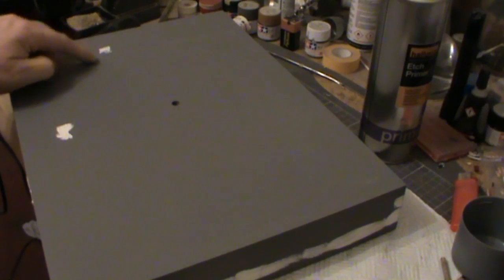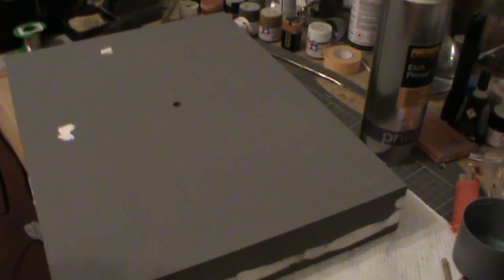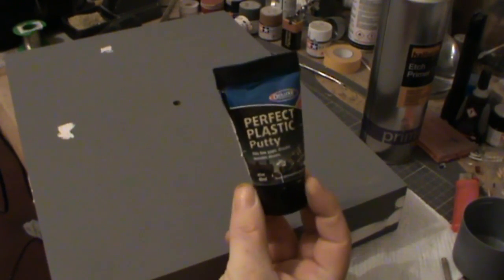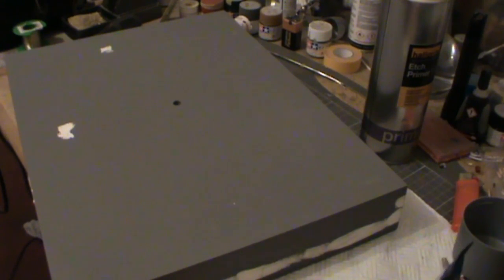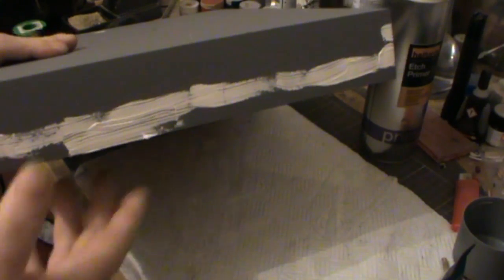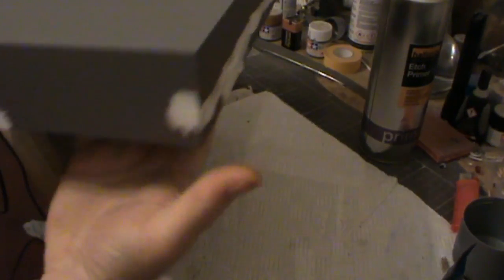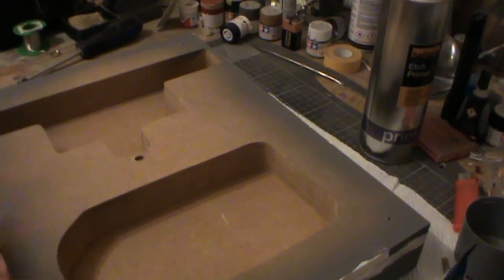There were a few little imperfections in the surfaces that I needed to smooth out, so I've basically used the Perfect Plastic Putty to fill in all the seams. As you can see, there's a big one that runs all the way along there, and then there's just a couple of small ones down that side, a little one on the edge there, and then at the front you've got those two there.